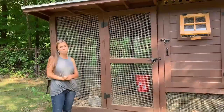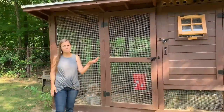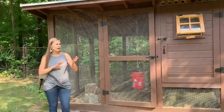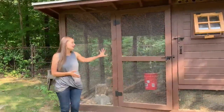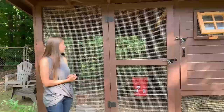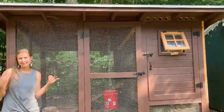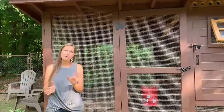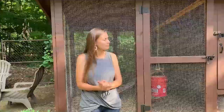We do let our chickens free range most days when we're home. You can see we have this yard surrounded by a chain link fence, so they're allowed to range within this fenced area when we're home. When we're not home, they stay in this enclosed run, which keeps them safe from predators, including aerial predators because of the roof. Because of the chain link fence, they're safe from most predators, but not aerial or digging predators — that's why we only let them free range when we're home.